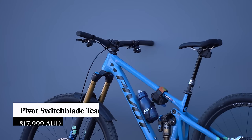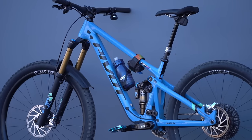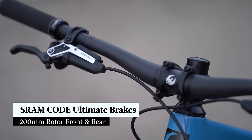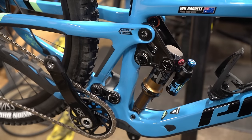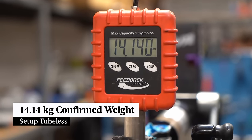For the launch I was lucky enough to ride the very top-end Team XX model, which will retail for a frankly astonishing AU$18,000. That bike gets all the bells and whistles: Fox Factory suspension with a 36 Grip 2 fork and a Float X shock, a RockShox Reverb AXS wireless dropper post, SRAM XX transmission and Code Ultimate brakes, a DT Swiss XMC 1501 carbon wheelset, and Maxxis EXO+ tyres with a Minion DHF on the front and a DHR on the rear. Confirmed weight was 14.14 kilos without pedals and tubeless. Interestingly, the Team XTR build is actually lighter at 13.94 kilos.